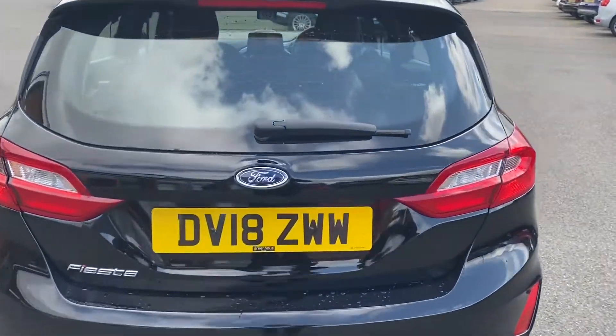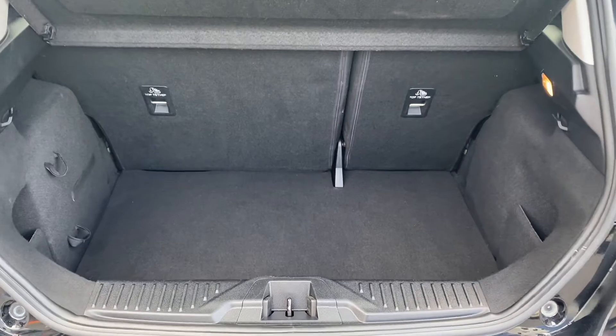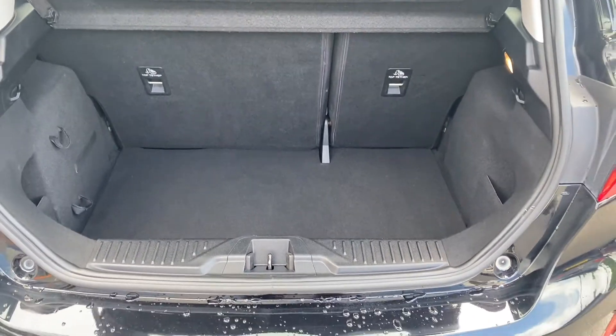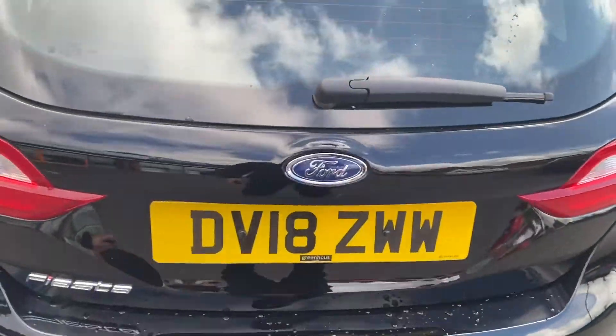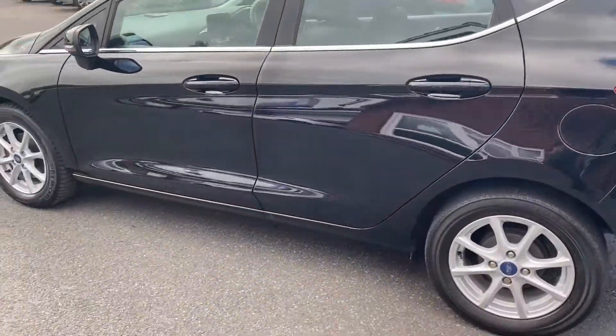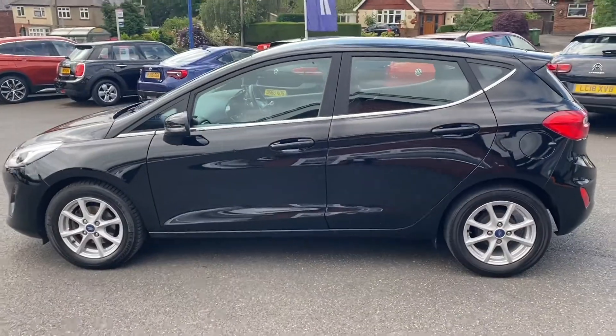We'll go around to the back so we can have a look. These new model Fiestas do sit well, and I'll also show you the size of the boot whilst I'm at it. For a small practical car, it's a deep and practical boot — you don't need much more than that. You can fit anything you want in there, especially if you fold down the back seats.